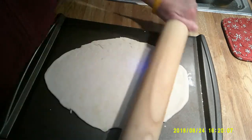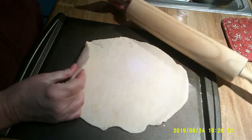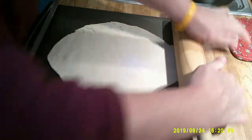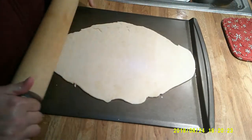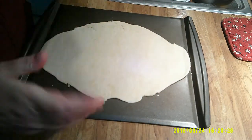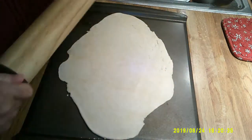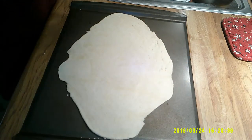That looks pretty good. So this is about how thin you can see — that's pretty thin. Let's get that side a little more. The main thing is you want this nice and even so that it cooks well. This looks pretty good. We're going to get some — not exactly square ones on the edge, because as you can see, I don't roll out evenly. But that's okay.